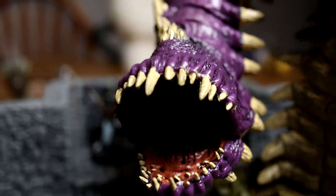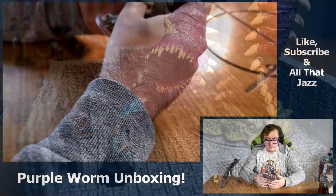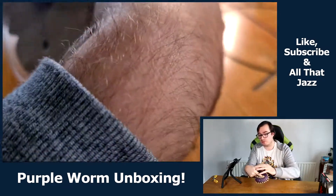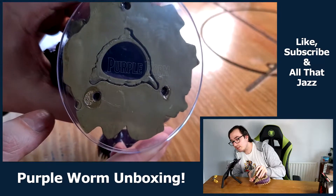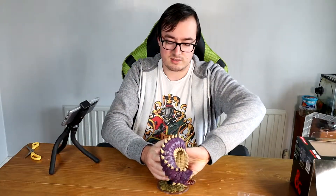Absolutely loads of teeth. Quite a heavy mini — it's really not mini at all. On the bottom it reads 'Purple Worm', which is just readable if you angle it. It's one thing with these clear bases: it's maybe slightly harder to read some of the wording on them, but you can see terrain through them, so for me that's a really nice feature — though I know not everyone agrees with that.